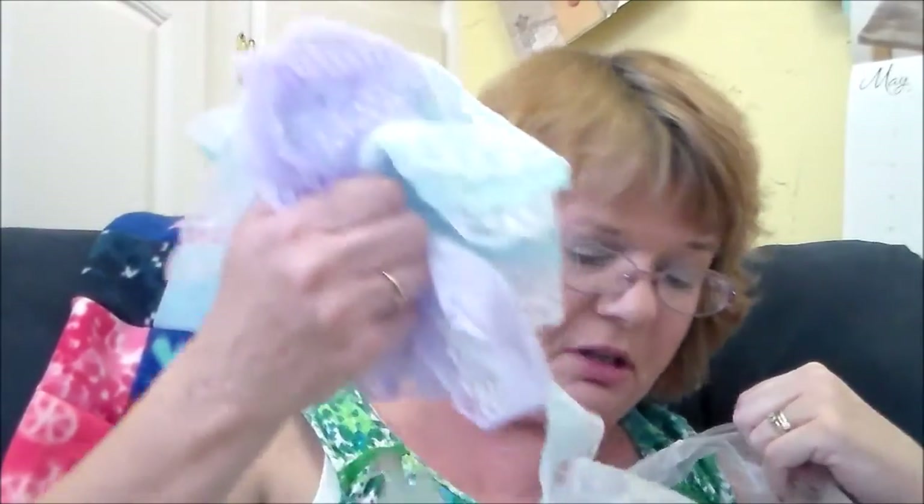I got some machine embroidery water-resistant stabilizer and I've been using a thinner kind, so I thought I'd get some of this. I got four yards of it and it is so much thicker — I love the feel of it. It is water-resistant and all you have to do is spray your fabric with a spray bottle and then it goes away.